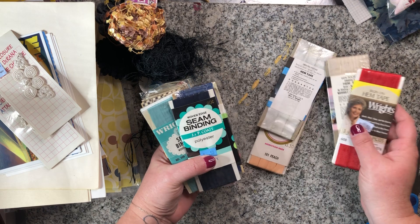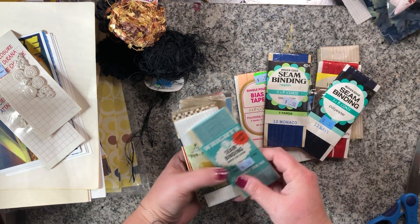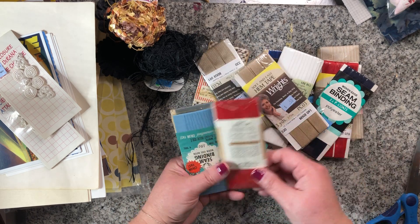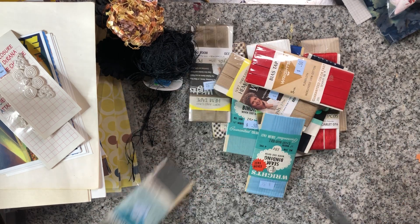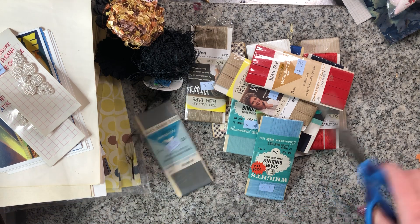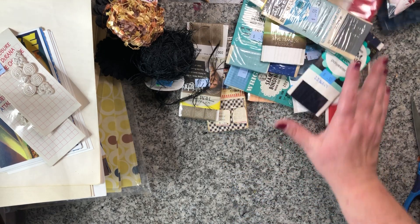I got a stack of hem tape — seam binding and bias tape in a variety of different colors, mostly normal size. Those were 50 cents each. Usually I see these at flea markets and antique malls for two, three, four dollars, so I thought 50 cents each was a pretty good deal.